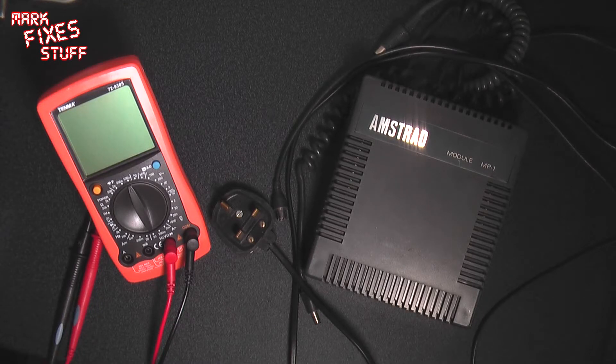Hello and welcome to a very quick Amstrad CPC 464 edition of Mark Fix His Stuff.